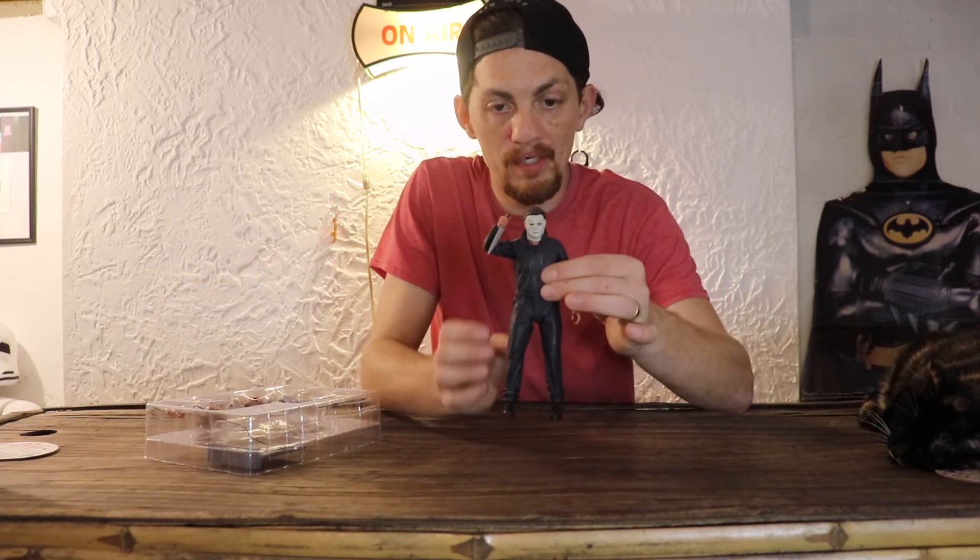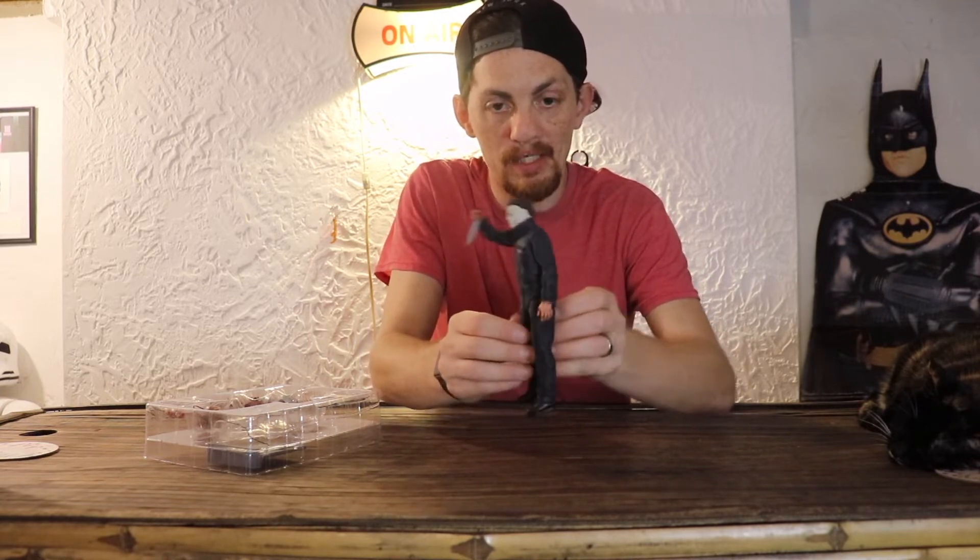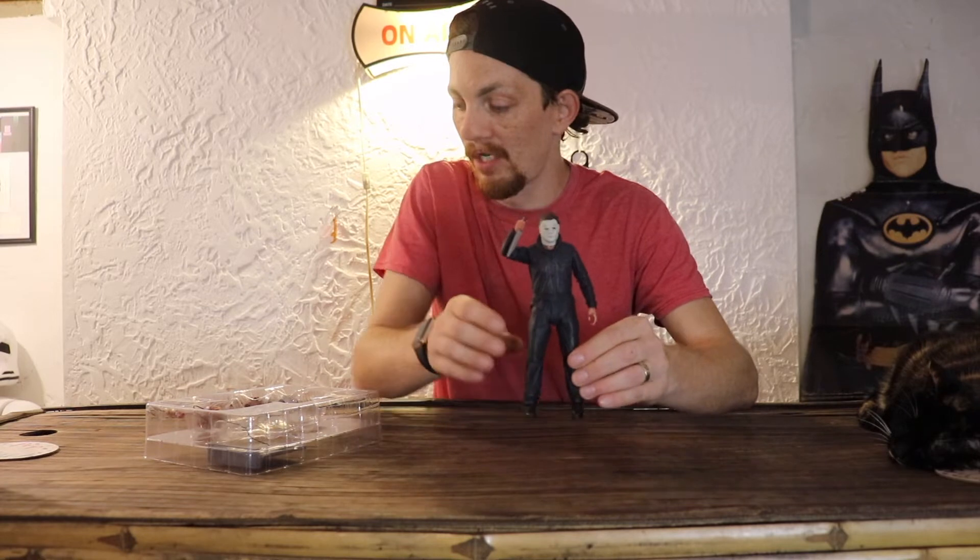This is the front of him, this is the side of him, this is the back of him, this is the other side of him, and this is the front of him again.